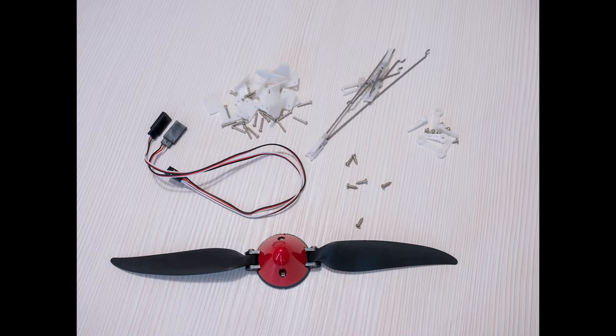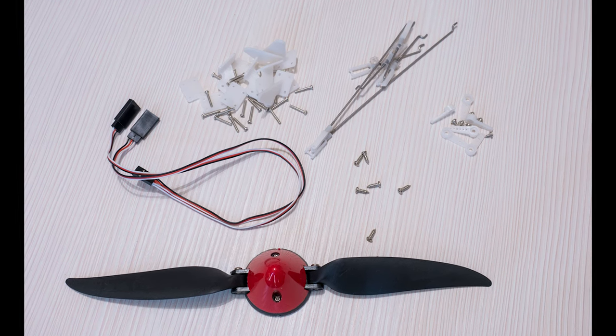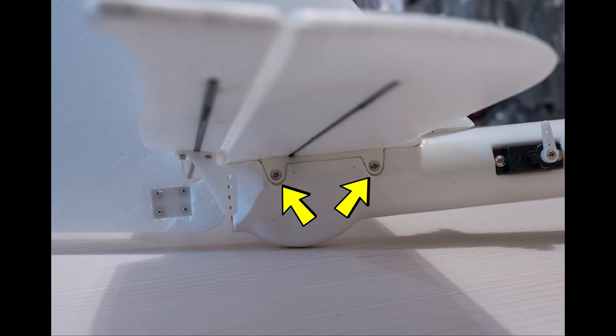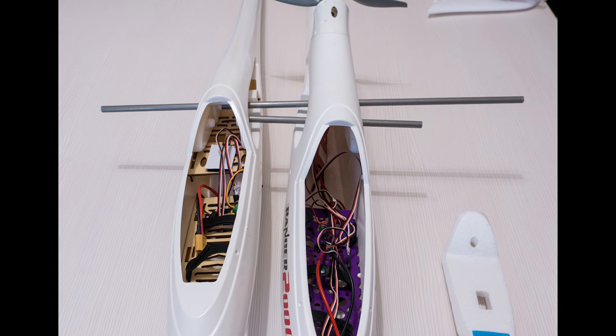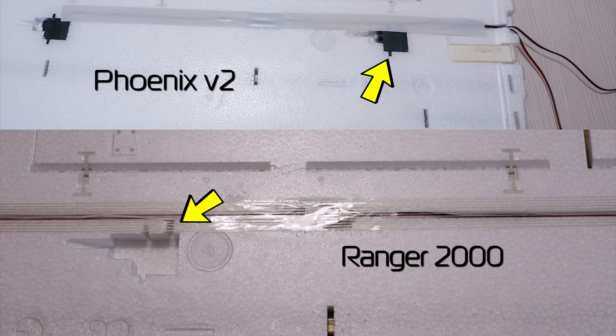For those who have seen my Ranger G2 video, the assembly process for the Fenix V2 is pretty much the same for the plug and play version at least. You need to add control horns, push rods and screw on the tail to complete the plane. In terms of compatibility with other Volantex models, the wings are identical to those on the Ranger 2000, but the ones for the Fenix V2 come with the flap servos pre-installed.